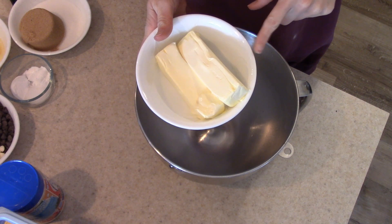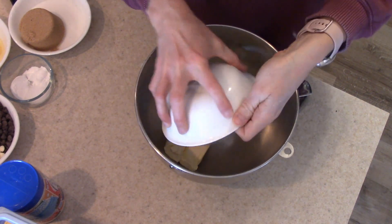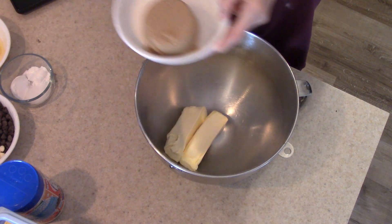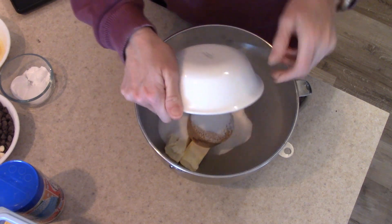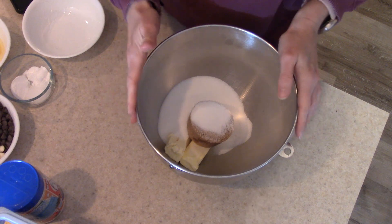To get started, we are going to cream together our butter and sugars. I'm going to add my butter to my mixer bowl, and then dump in my one cup of white sugar and two-thirds cup of brown sugar. I'm going to take this over to my stand mixer and get this going until it is nice and creamy.